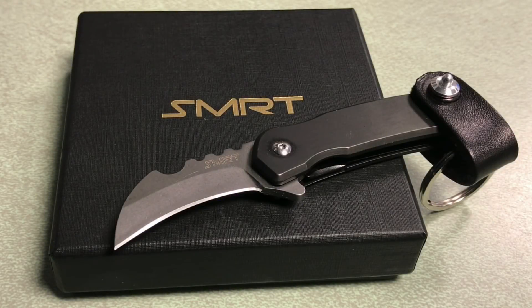Hey, what's up everyone? Tim here from Everyday Tactical Vids, and I just wanted to put this quick video together to tell you about this knife.